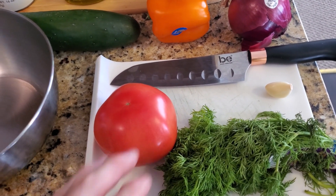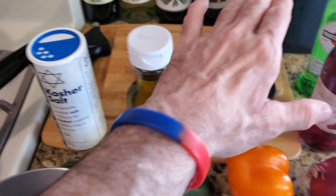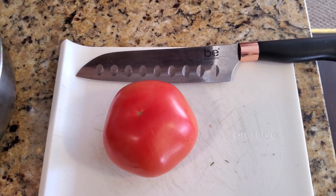Let's get started. We'll start by cutting the tomato up, cut everything up, and put it in the mixing bowl. Then we'll add our key ingredients and seasonings, mix it up, and we're done.